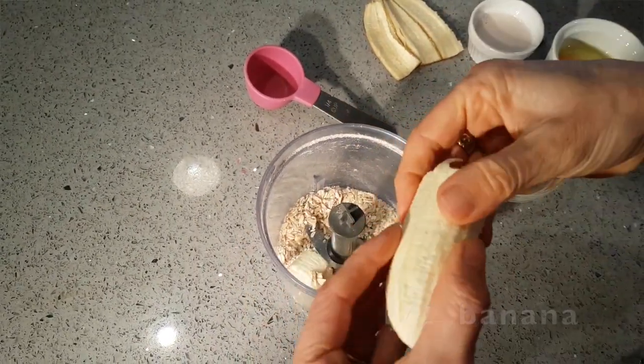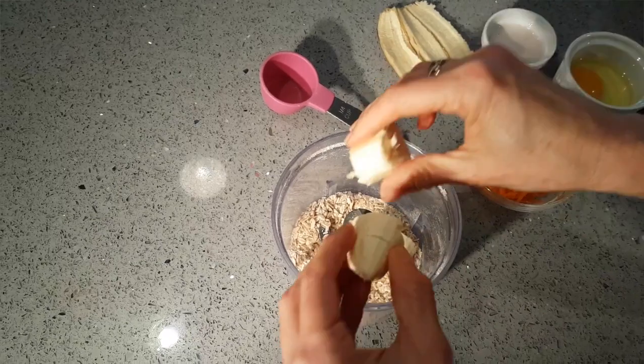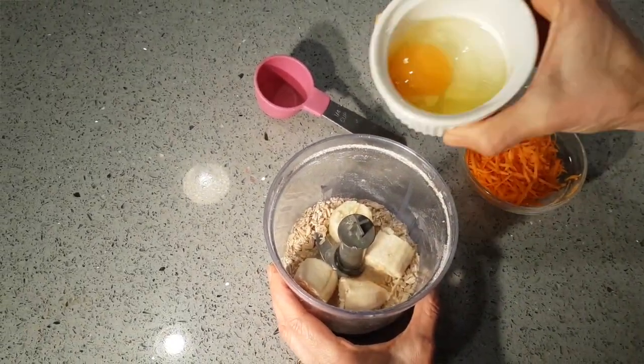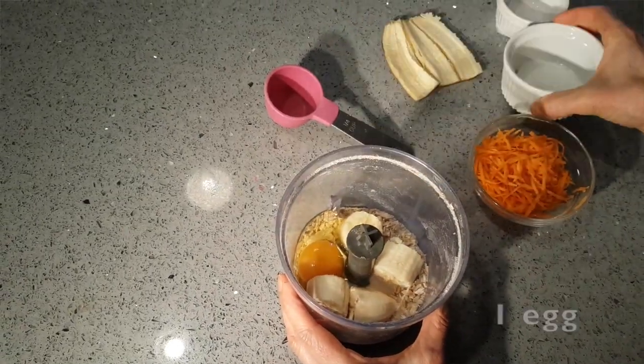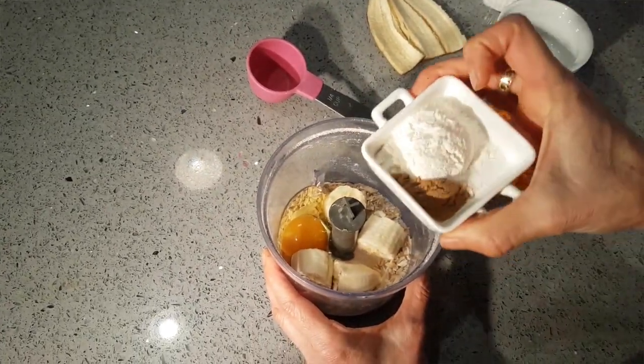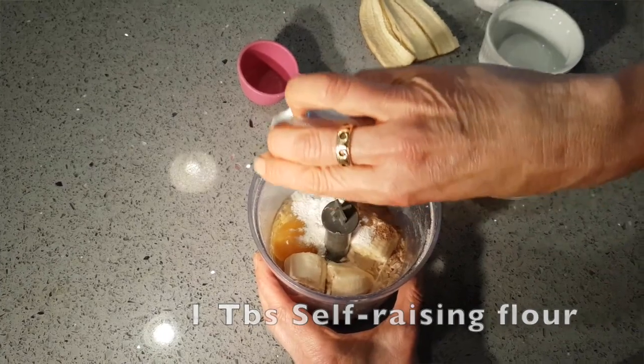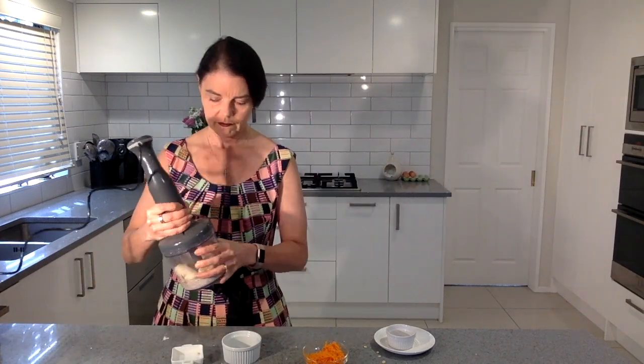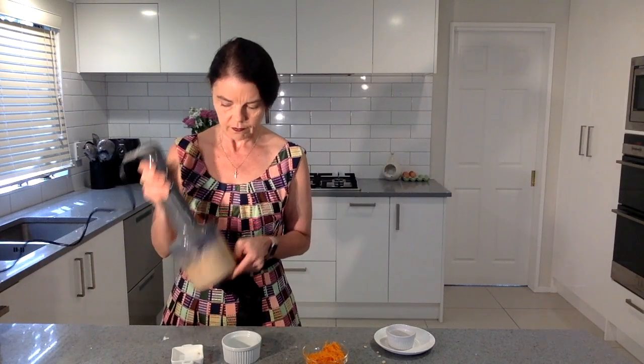To that I'm going to add half a banana, two tablespoons of almond milk — you can use skim milk — one egg, one tablespoon of self-raising flour, one teaspoon of gingerbread spice or just ginger is fine, quarter of a teaspoon of baking powder, and a pinch of salt.